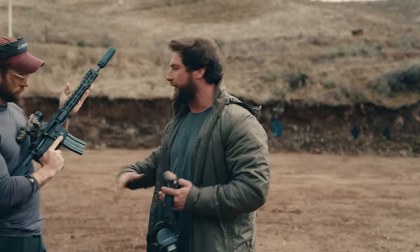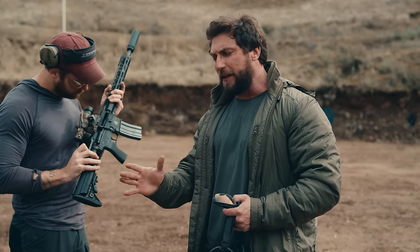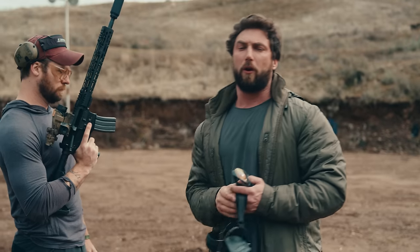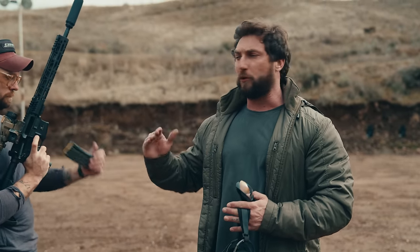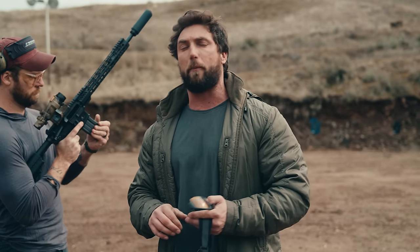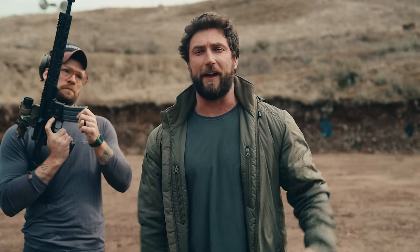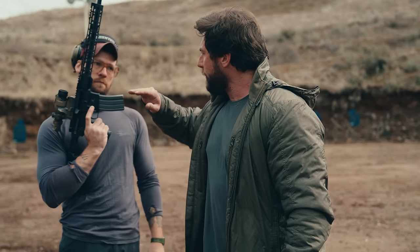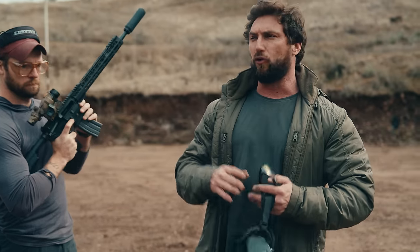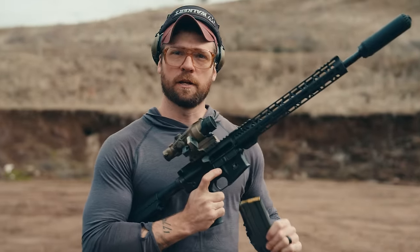A big thank you to AAC Ammunition — they sponsor our ammo, it's all 77 grain Sierra Match King. Now, AAC is a subsidiary of PSA, and we are doing a review on one of their uppers, so there is the question of conflict of interest. Here at Grantham we're never told or paid to give good reviews. We're always as non-biased as possible. If this sucks, it's going to suck. We want to be completely transparent that we do receive ammunition from AAC, although nothing directly from PSA.